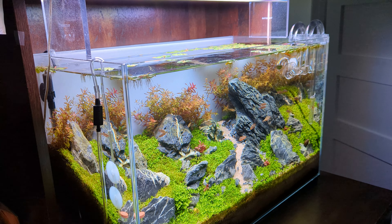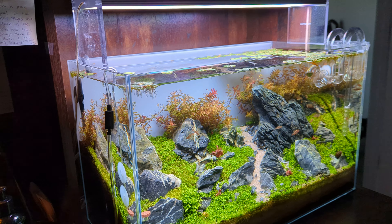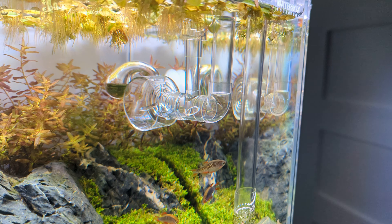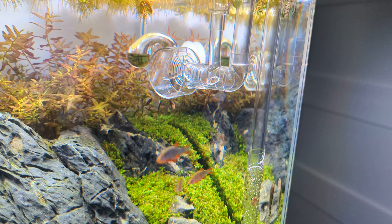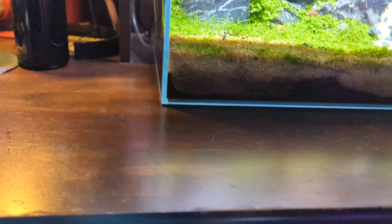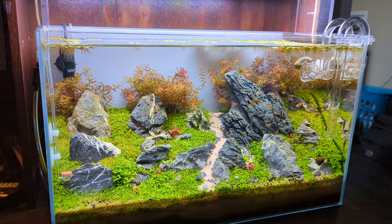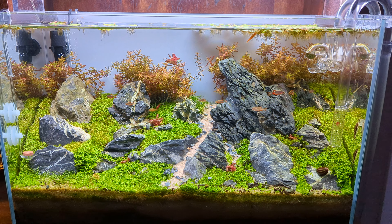I just love this tank. Got a Twin Star light on it, and the Neo Aquario flow — I can't remember what they're called, I'll put all this stuff in the description. Running it on a Fluval 207. If I could go back in time I would put a Bio Master Thermo on it instead — you can see the heater — but that's okay, I'll use what I've got.